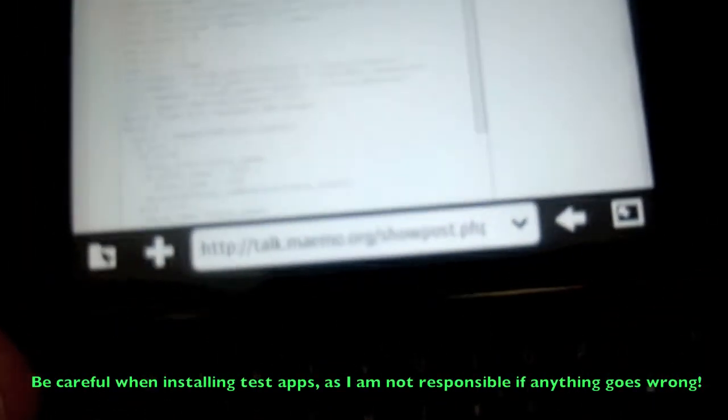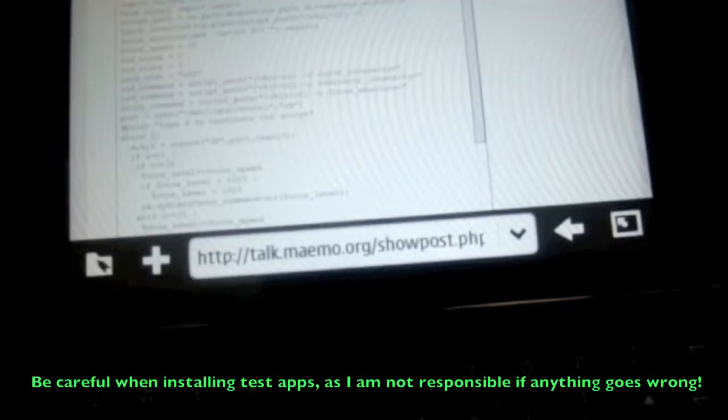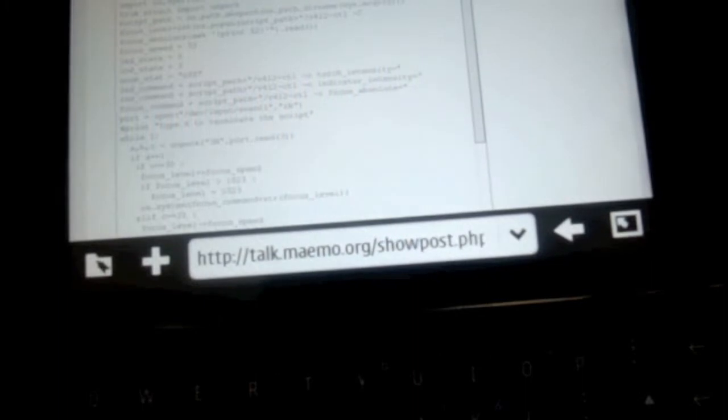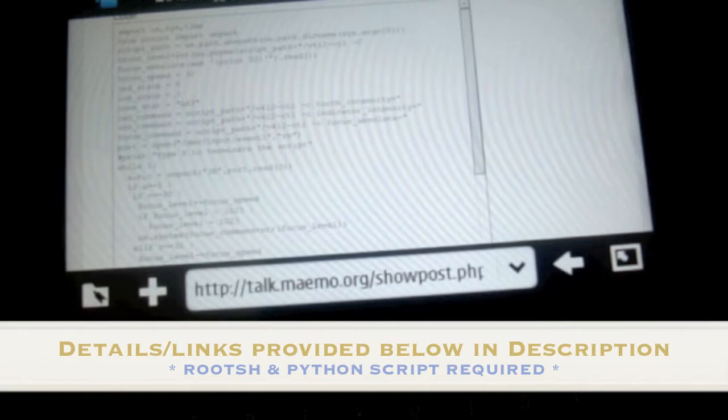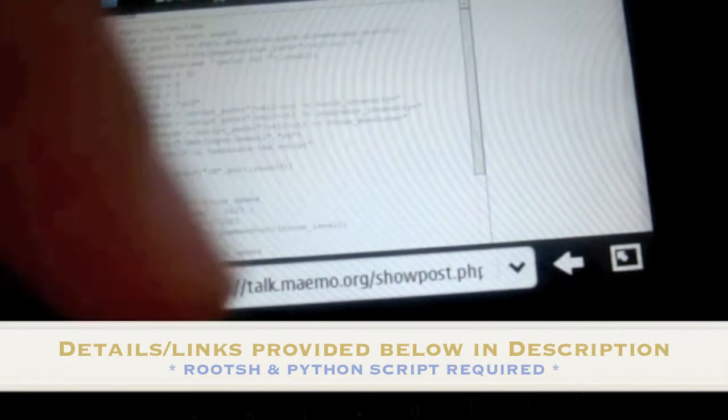Now, you need to have root shell installed and you also need to have the Python scripts installed as well. Don't worry about the apps if you don't know what they are — I'll give you the links, I'll provide them at the bottom.